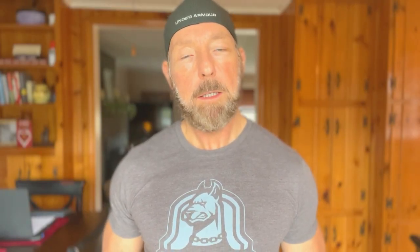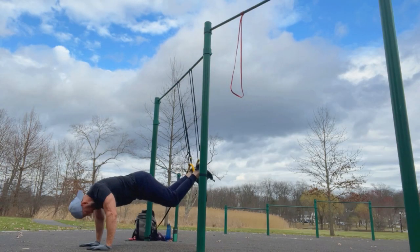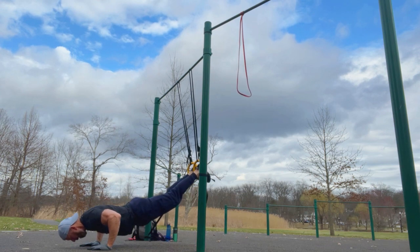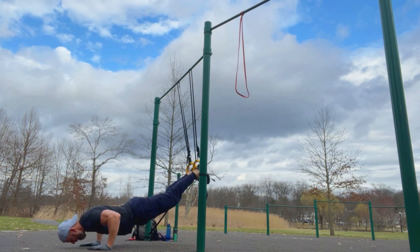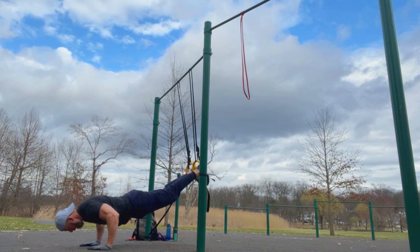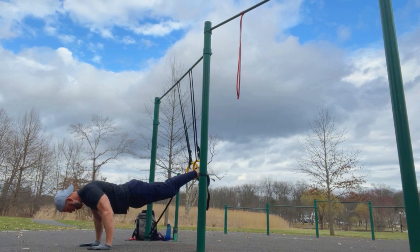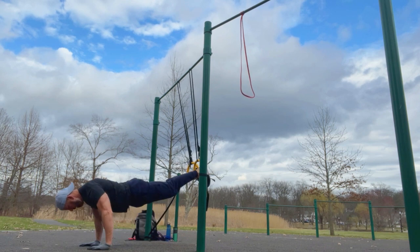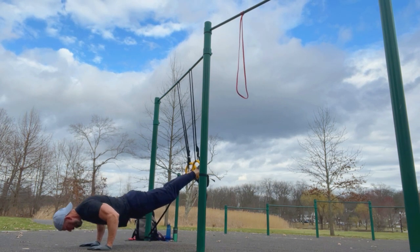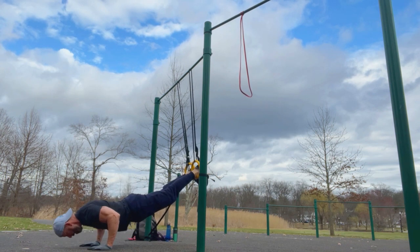Right after the pull, I jumped right next door and did some decline push-ups. I used the gymnastics rings for my feet rather than having them on a stable surface. Doing it this way obviously adds to the stabilization factor. Have to keep the feet together, keep the legs from moving side to side, and really concentrate on keeping that core tight.